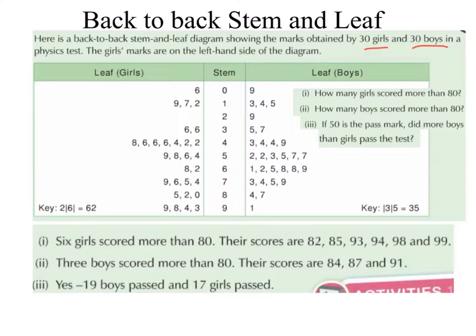So 3, 4, 4, 9. Same with our 5s, we are going 2, 2, 3, 5, 7, 7 — going up. Same with our 6s: 1, 2, 5, 8, 8, 9. So we are going upwards.